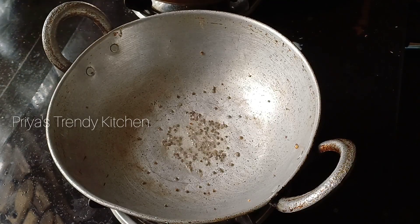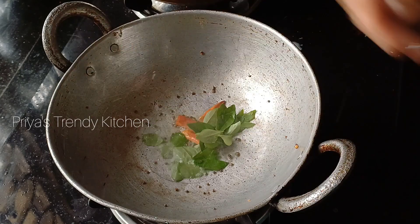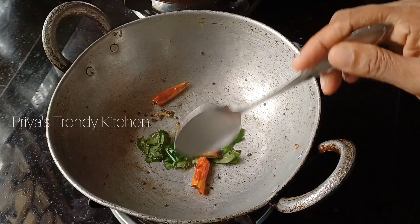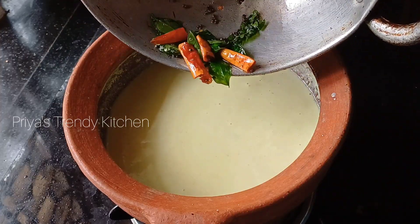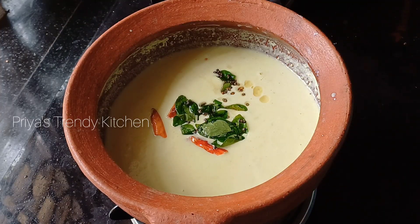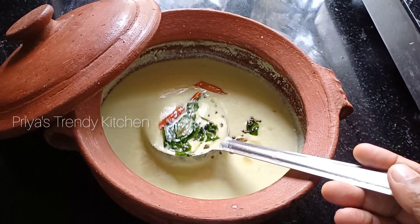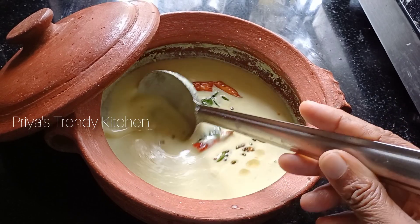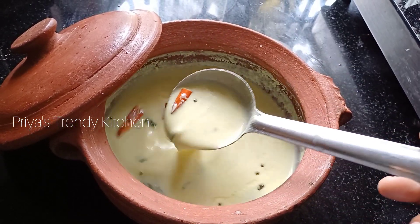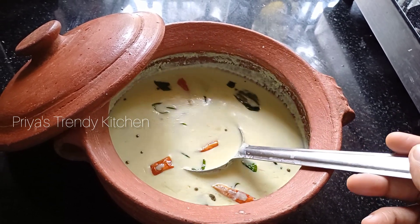You can also add some seeds. Please check the video in the description. Thank you so much for joining us today and we'll see you next time.